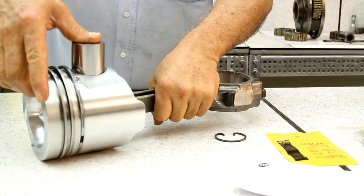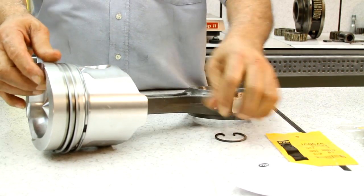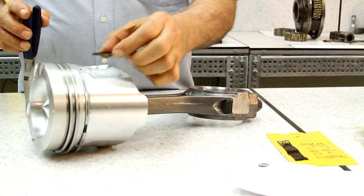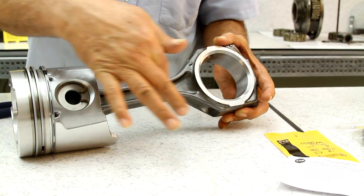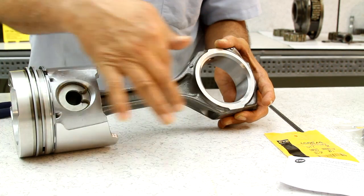The connecting rod needs to be facing a particular way. For the specific position of the connecting rod and piston, we always follow the manufacturer's service manual.